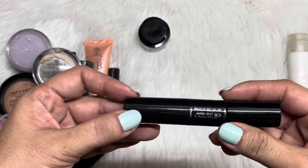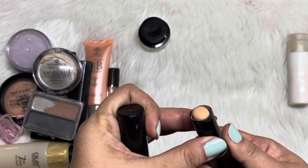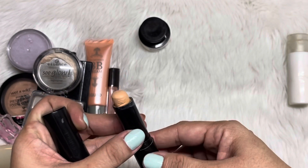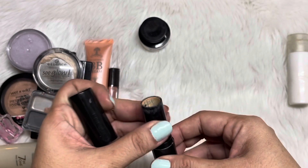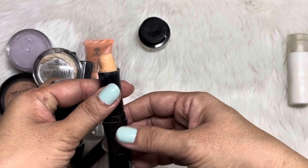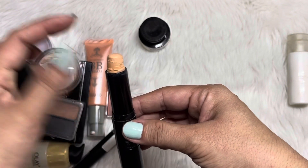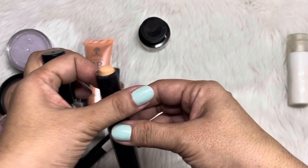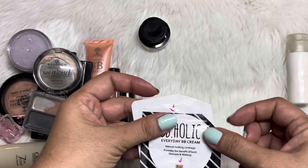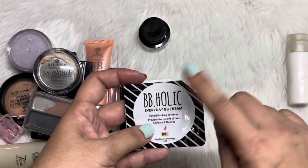And then we have here an e.l.f. eye primer. I didn't measure where I was when I started, but I think I've already used up about 4 millimeters. It may still take me a while — probably until the end of the year — to fully use this up. I need to be gentle on this one because it actually broke and I just pressed it back. And then we have here two sachets of the Eye White Bibiholic — I've already used both of those up.